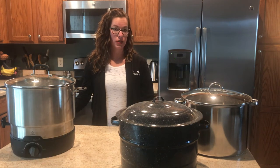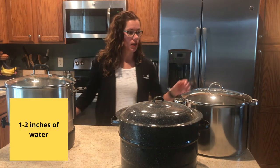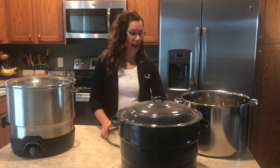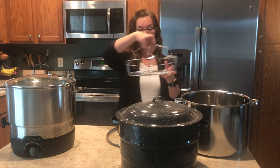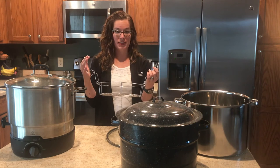With water bath canners it's really important that the height of your pot is high enough to have water covering your jars one to two inches once it is fully loaded. Another important aspect is that you should have a rack at the bottom of your canner so that there is separation between the bottom of your jars and your heating element.